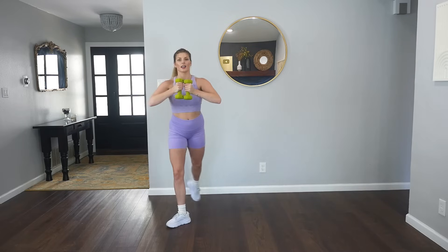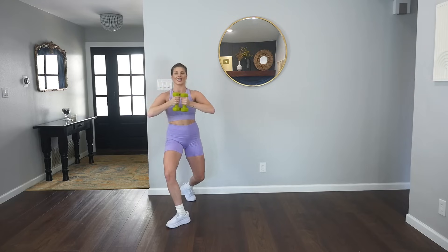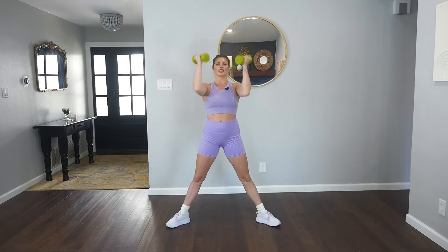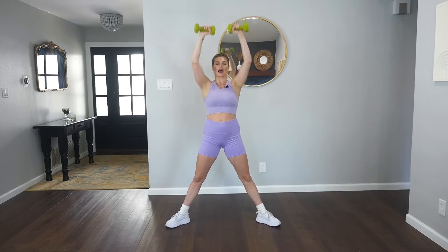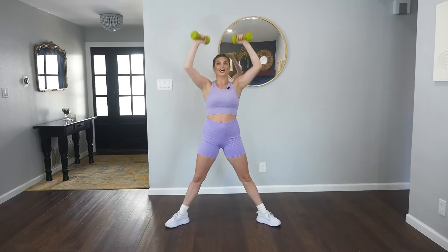Bring it center, eight pulses. Maybe bring those weights at your chest, elbows wide. Good. Other side, take it back for eight, six. You got it y'all. Here's four, three. We're going to come through the center, adding a bicep curl. Down, curl, shoulder press, arms lower. Down, curl, shoulder press, lower. Last time. Hold it here, little pulse for eight.